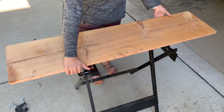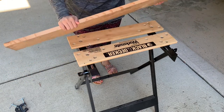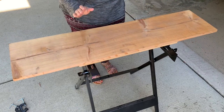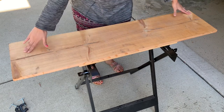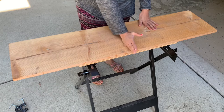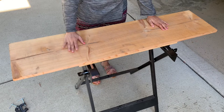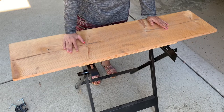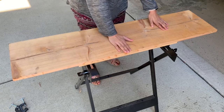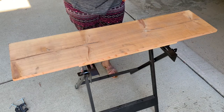I'm working outside today with this wood — you can find this kind at any hardware store. It's about four feet long and one foot wide. I'm going to cut this wood in half because I'm only going to use half of it, and save the other half for another project. So I'm going to measure it first and then cut it in half.